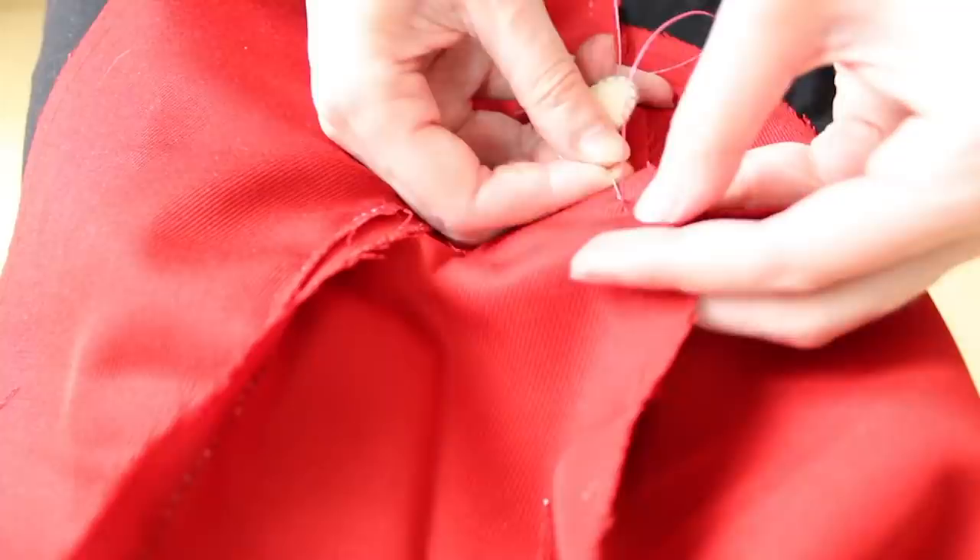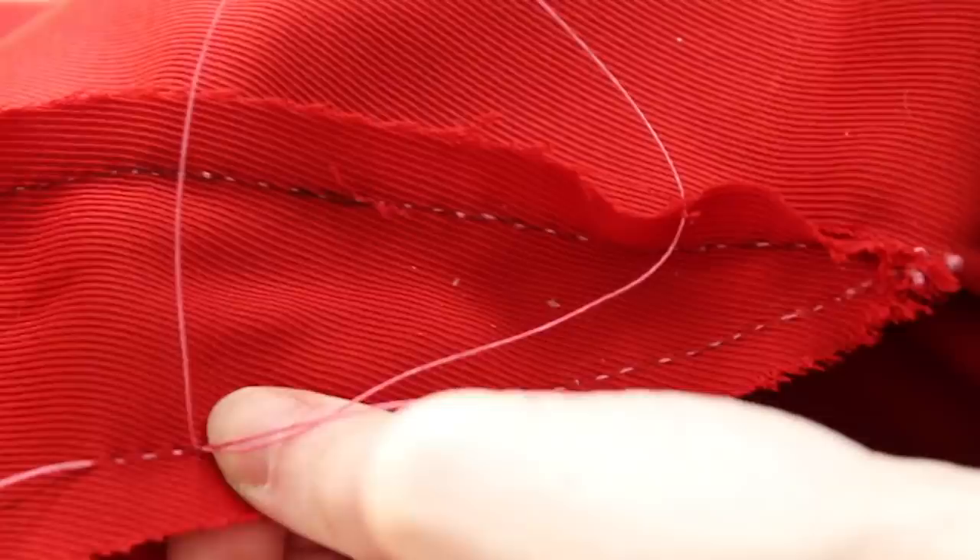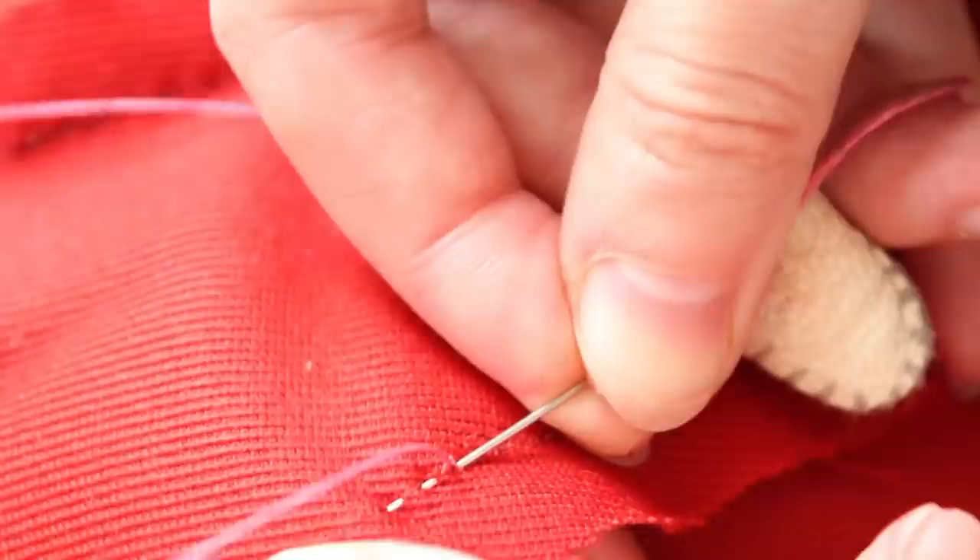I'm using a dyed linen thread to do my stitching here, seemingly the most common thread used in the period. Silk was also often used, but was expensive and therefore mostly reserved for more costly materials like silk fabric. There is evidence of cotton threads being used as well as wool.